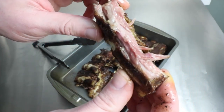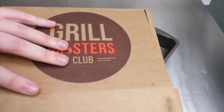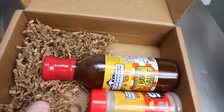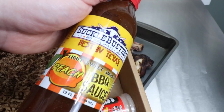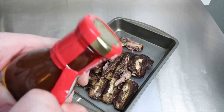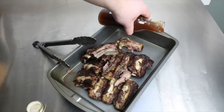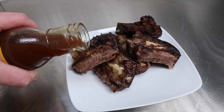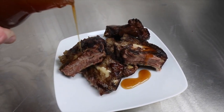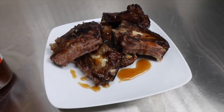These ribs came out cooked and tender, but not as tender as I would have liked. I cooked them at 160 degrees for 24 hours — I'd probably bump that up to about 180 degrees for the same amount of time to get more of a pulled pork consistency. I had to try out that peach barbecue glaze on these ribs, and it was delicious.